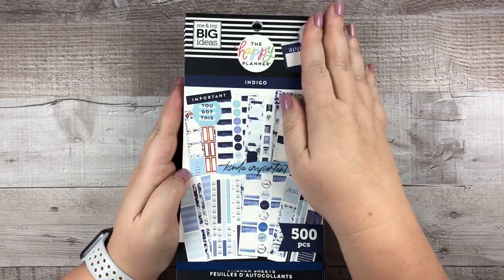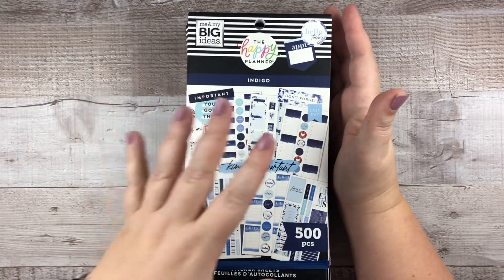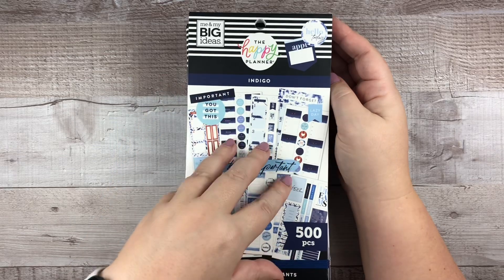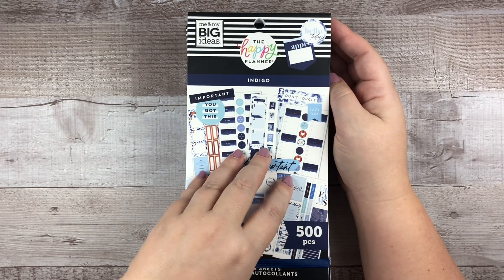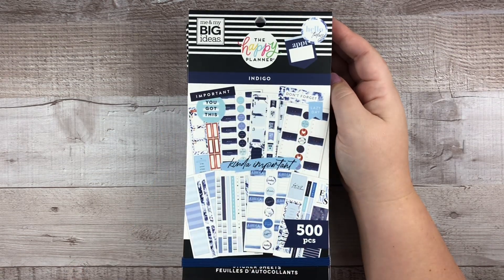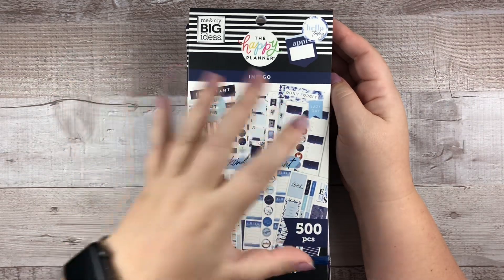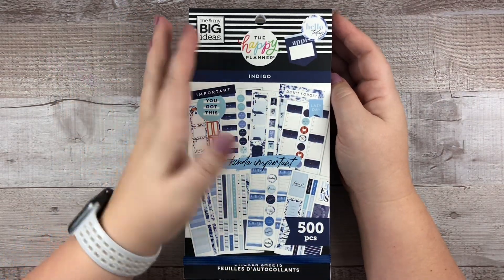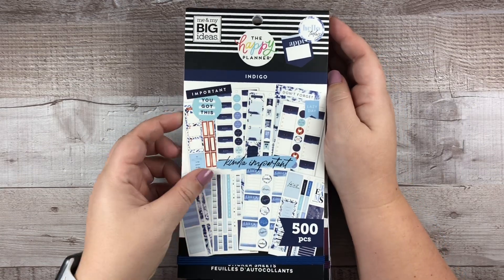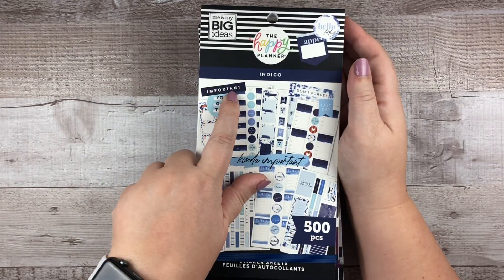Of course I had to have the Indigo. I've been on a navy kick for a while. I wish there was more navy and I wish it hadn't been called Indigo — maybe it should have been called tie-dye, because this is a blue tie-dye book with all different shades of blue. I like it, I'll use it, I've already used it, but I still want more navy. It scratches the itch, but I could use more of that navy tone.